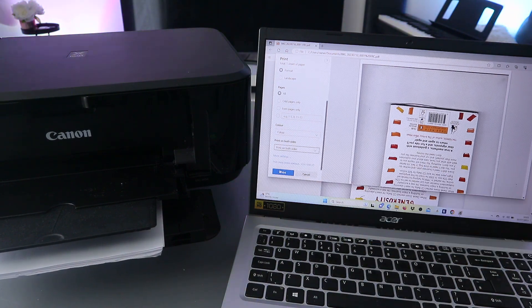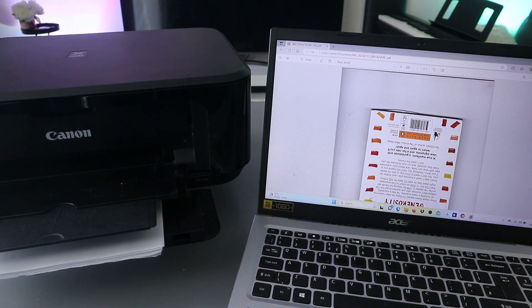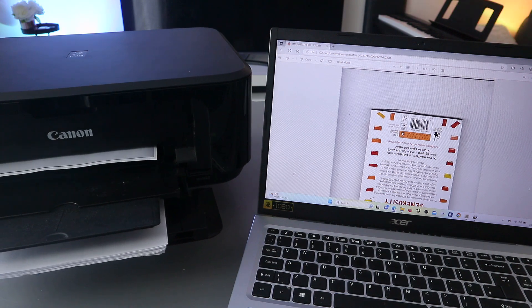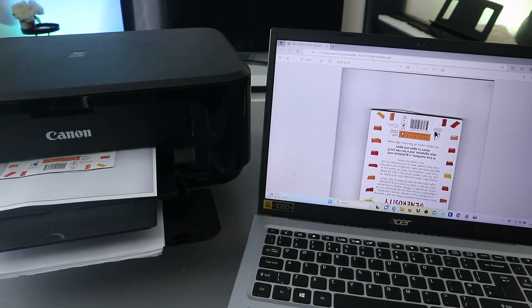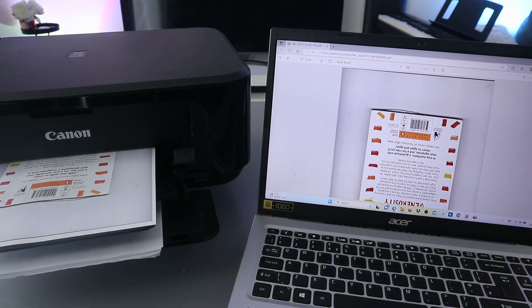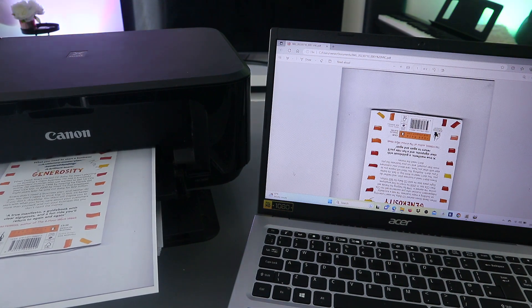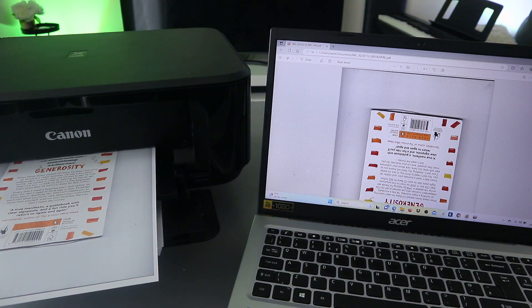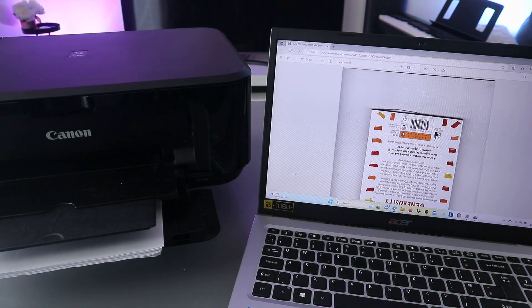Now select Print. This document is going to print out. It's going back in because we selected to print it double-sided.